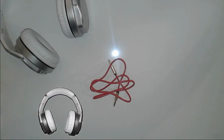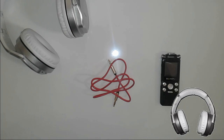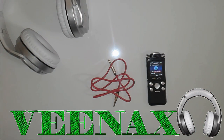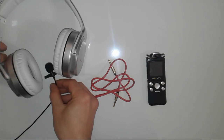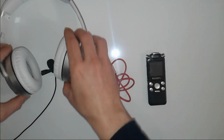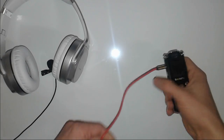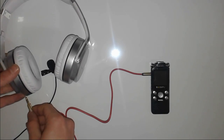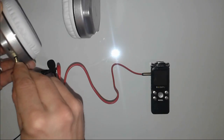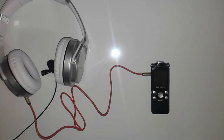Let's test the aux cable. We're going to plug in and play an easy MP3. We'll put the mic here to record the volume, plug the aux into the jack, and now let's record.